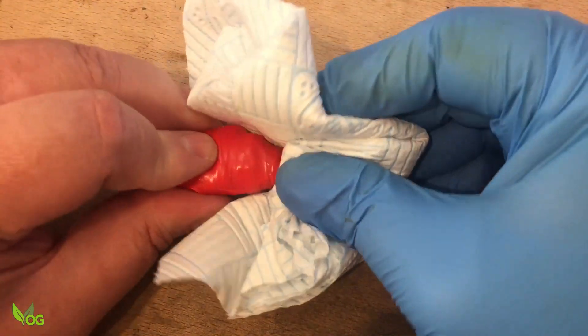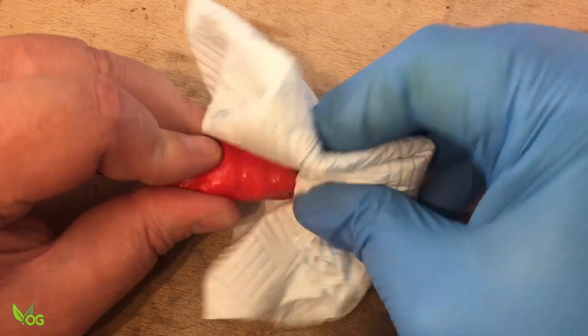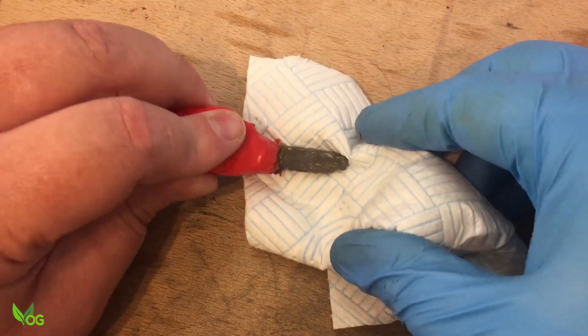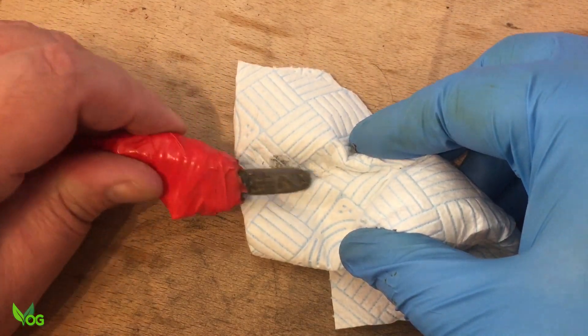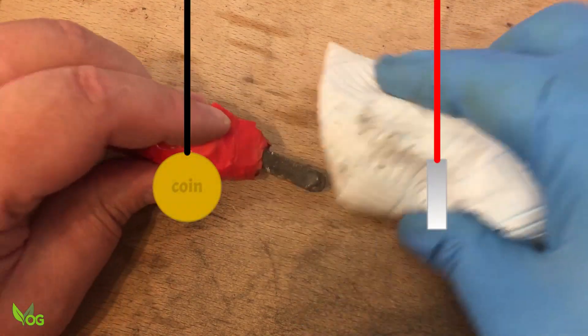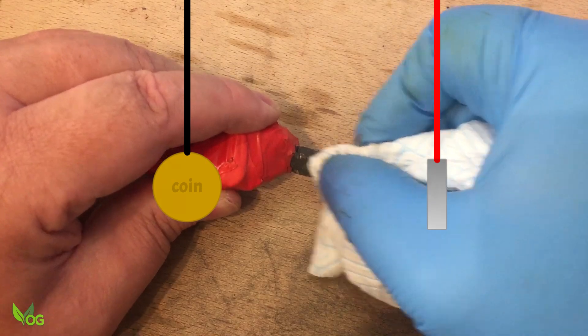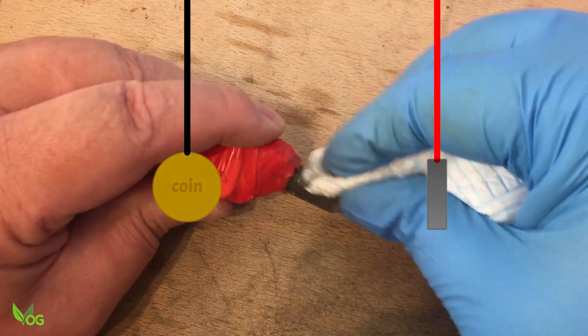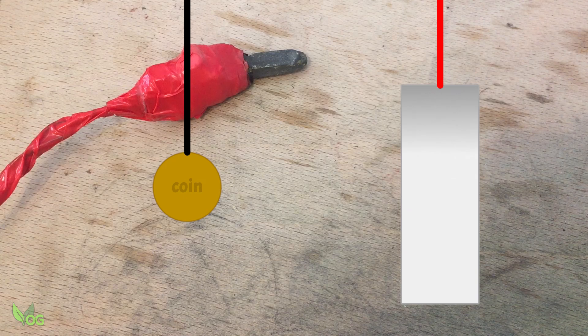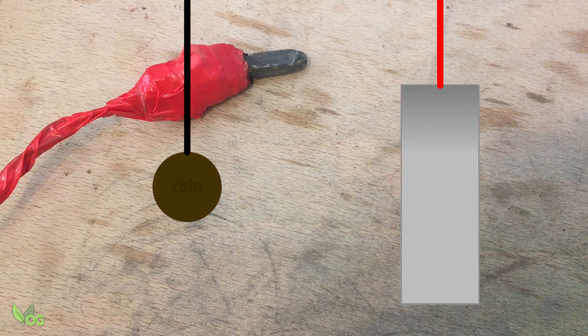When I removed the sponge from the silver, I noticed how black it had become. This got me wondering — was this oxidisation, and was this oxidisation preventing the plating from occurring? I reasoned that perhaps oxidisation was always going to occur, so a simple solution might be to increase the surface area of the donor plate. In other words, the silver needed to be much bigger than the coin so that the silver would oxidise slower than the bronze coin would plate. And that meant a little casting.